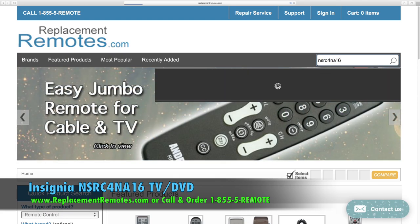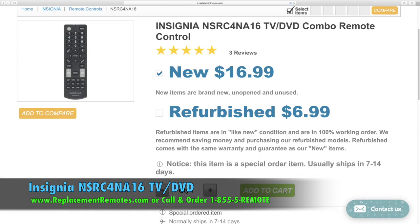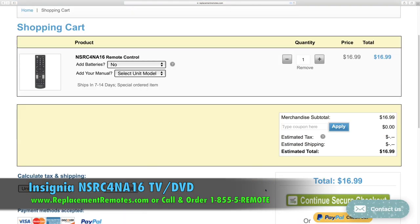Or as always log on to our secured and trusted website by clicking the link below this video I provided, hit the green add to cart button and we'll ship you this brand new remote control.